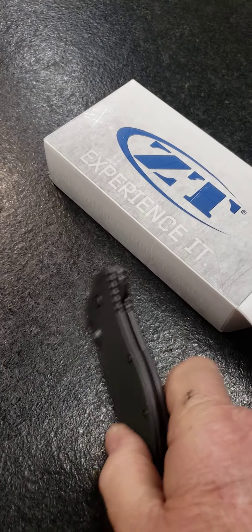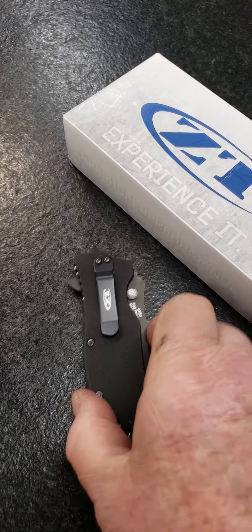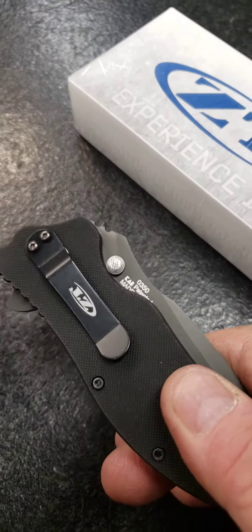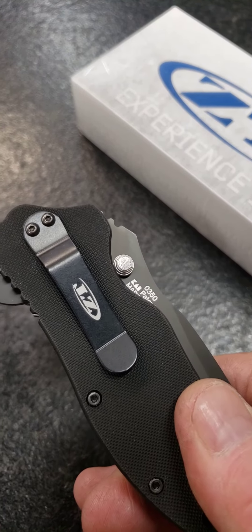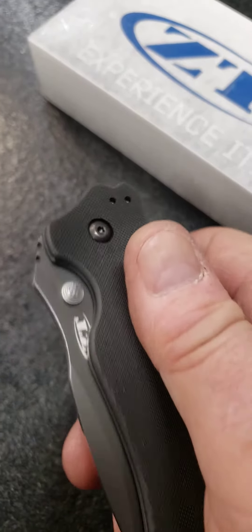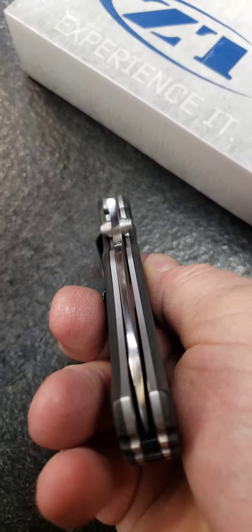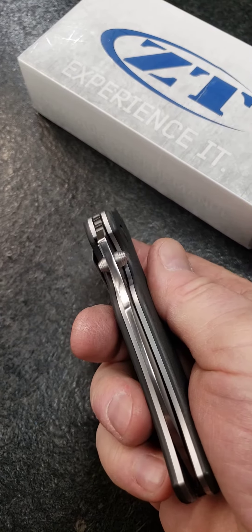So what I did is I polished and checkered the thumb studs, and then I high-polished the back spine of the blade to give it a little more wow factor when it deploys.